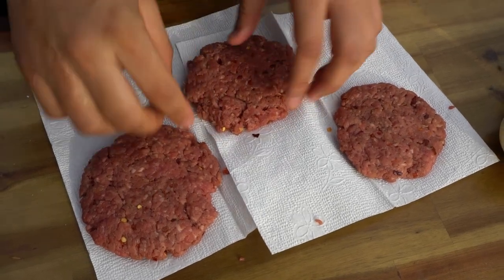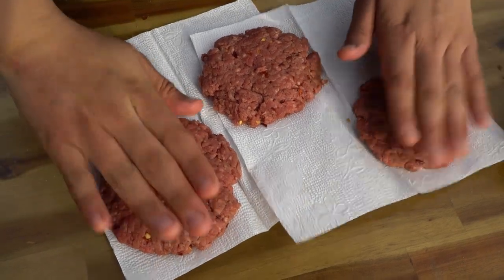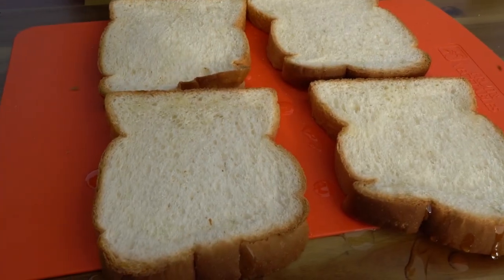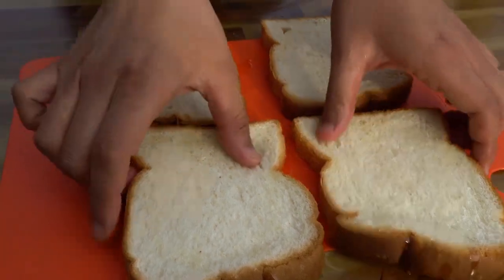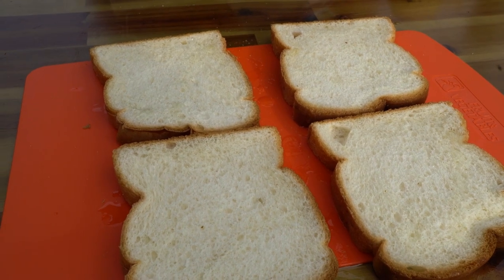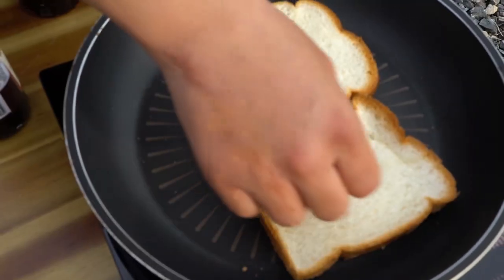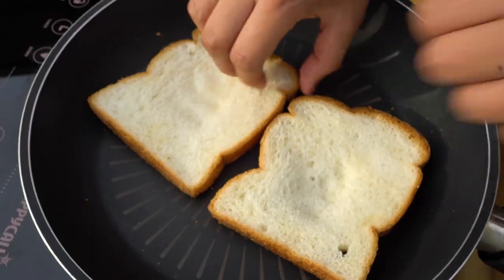The patties are prepared and we'll just set them right here. We'll turn to our toast — set the toast on a pan with some olive oil, toasting both front and back.